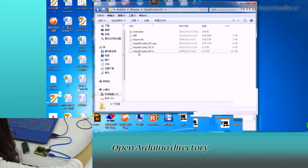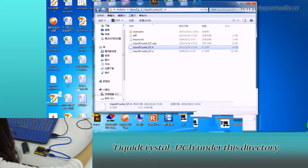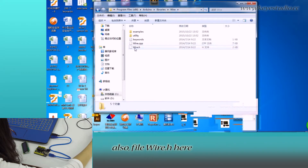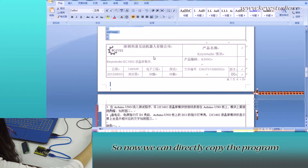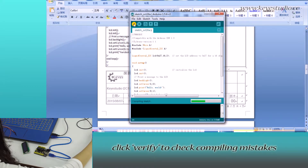We need to place these two files under the libraries directory of Arduino. Open the Arduino directory and go to Libraries. You can see we already placed the file LiquidCrystal_I2C.h and Wire.h under this directory.